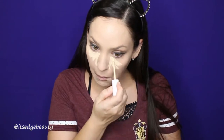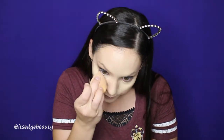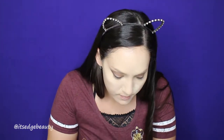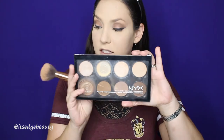For concealer, I'm using the ColourPop No Filter Concealer again. To set that, I'm using the Maybelline Fit Me Loose Finishing Powder in Fair Light. To add a little bit of color back to my face, I'm going to be using the ColourPop No Filter Sheer Press Powder in Medium with my Morphe E41. To bronze up my face, I'm going to be using the NYX Highlight and Contour Pro Palette with this shade and my Morphe R2.